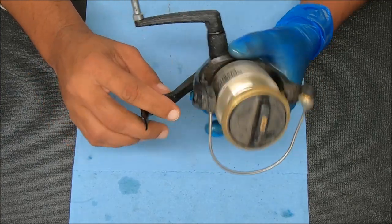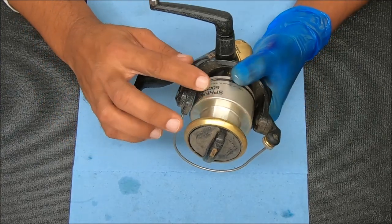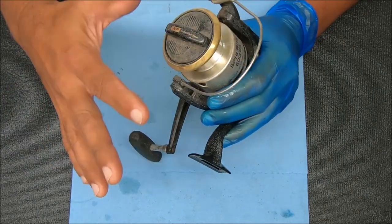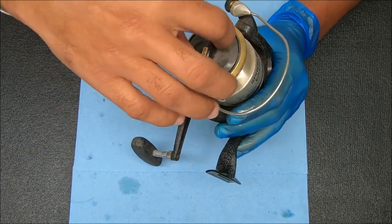Hey y'all, today we're going to work on breaking down, servicing, and reassembling a Shimano Spheros 6000FA. It's kind of a dirty reel, but we'll get that cleaned up as well.